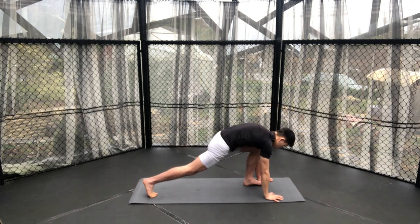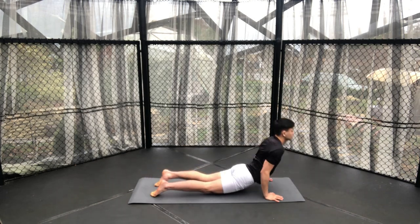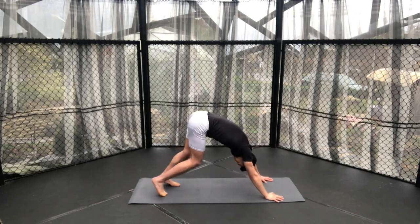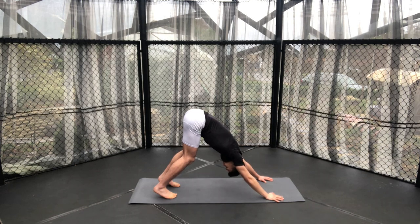Then coming down to a low lunge and then into plank. Chaturanga — this time to upward dog, but feel free to do a cobra like we did earlier if this feels more comfortable. Then into your downward dog position where we will all meet here, repeating the same side to come back to facing forwards.